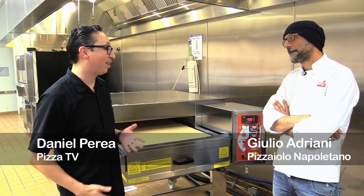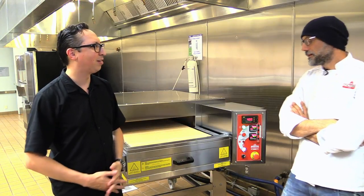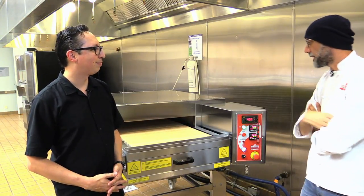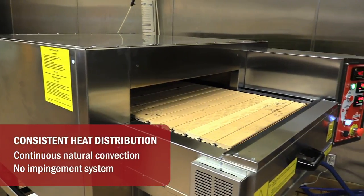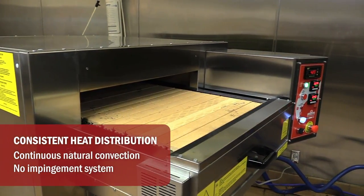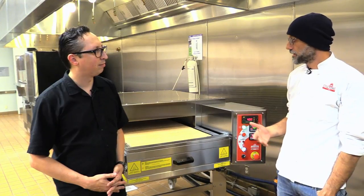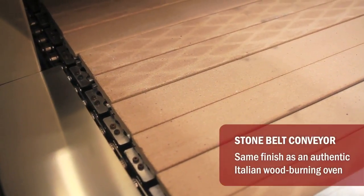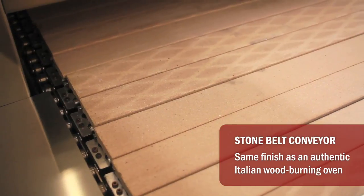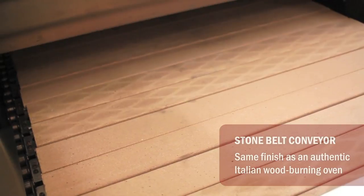Giulio, I've been around a lot of pizzerias and seen a lot of different ovens, but I've never seen any oven like this one. How is this oven different than all the other ovens out there? Well, this oven can look like a standard impingement oven as commonly seen in any pizzeria, but it has huge advantages compared to a classic impingement oven. Number one, as you can see, we have a bottom that's made of bricks, in order to reproduce the char that we can find in any wood-fired or brick oven in Italy.